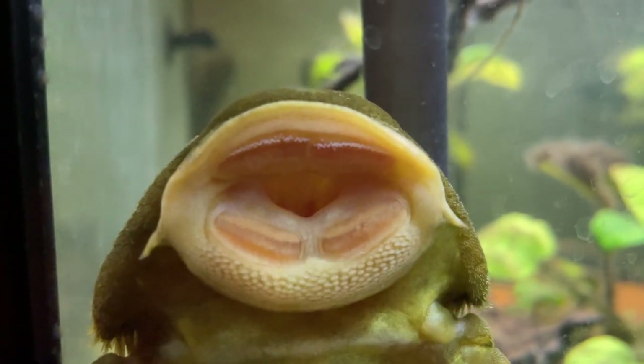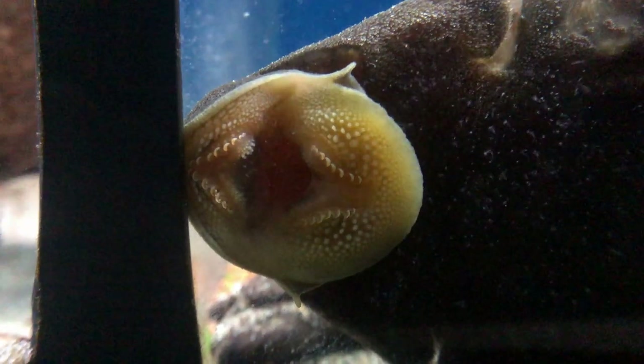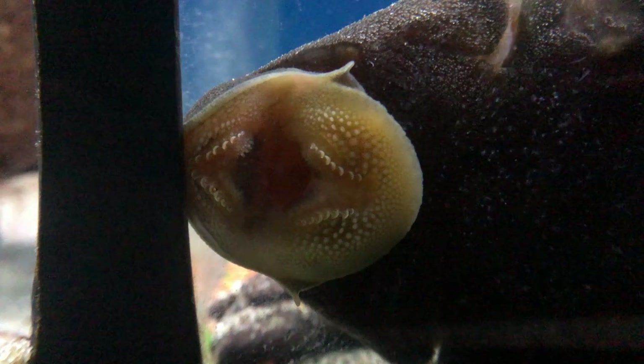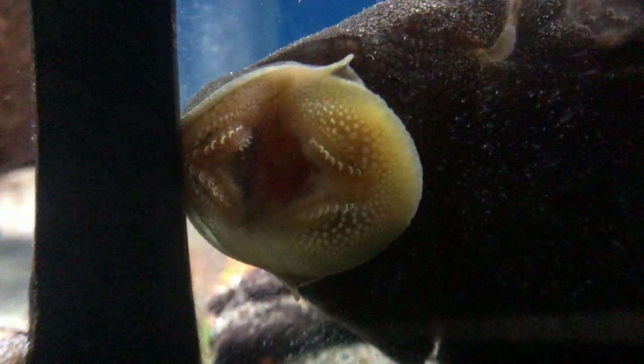The other defining feature is the rasping sucking disc, although not all can actually rasp or suck with it in a meaningful way. They don't feed particularly via sucking anyway — they have quite impressive jaws, and these are ventrally-facing jaws, so they're feeding below them almost. That covers the defining features.